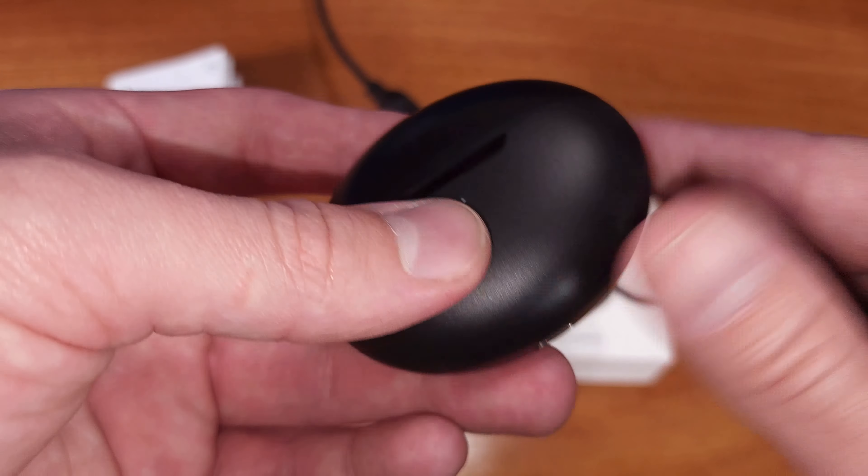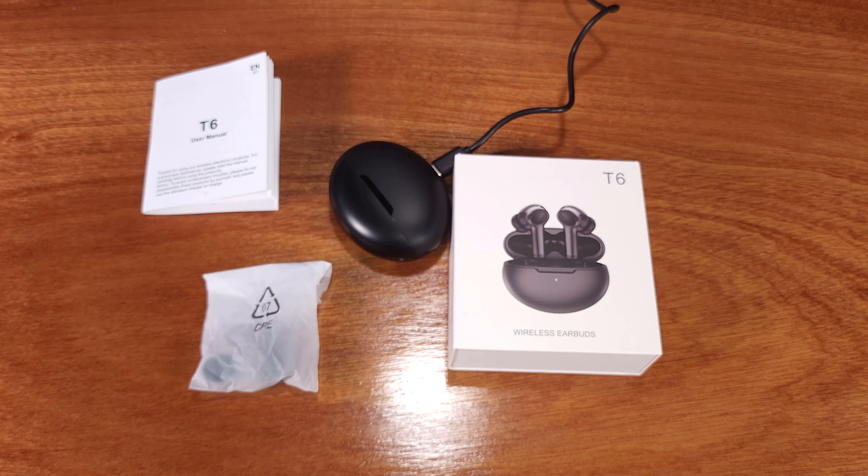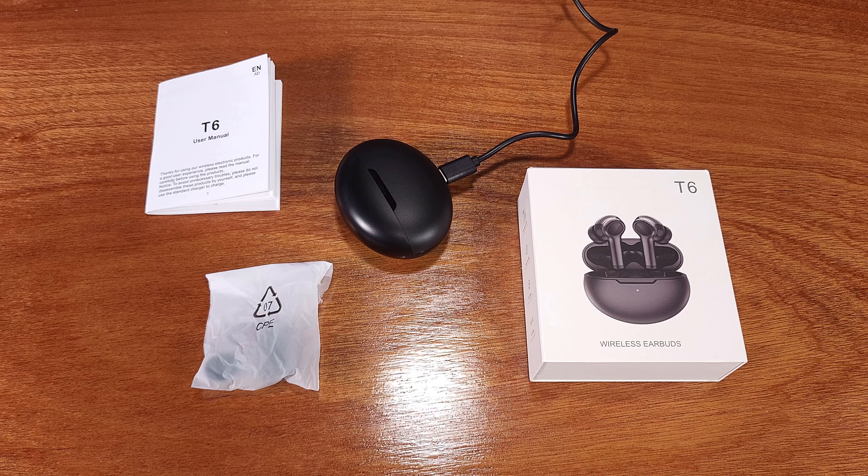Overall, I would say if your primary earbud usage is going to be listening to music, videos, gaming, and a light amount of calling or conference calls, you're definitely going to be happy with this set of earbuds.